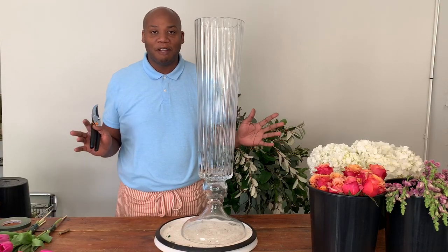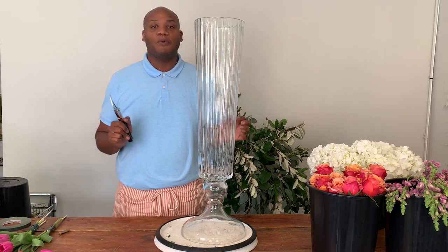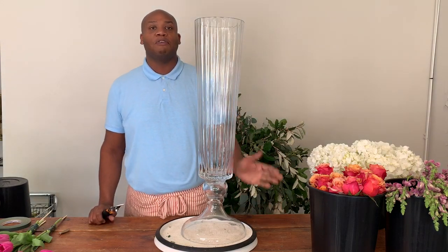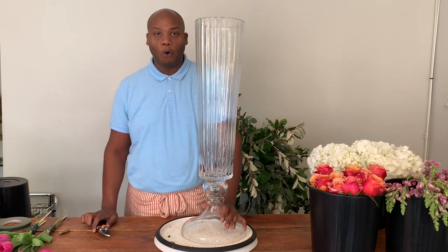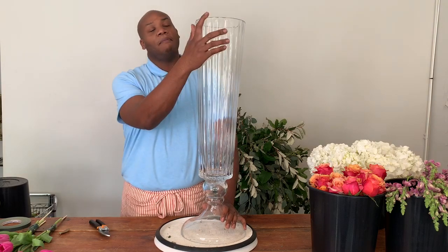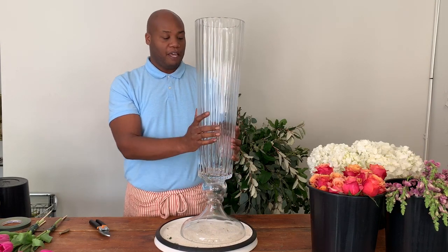Hello everybody and good day. My name is Braun Hansborough, more commonly referred to as the Flower Guy Braun, and it is such a pleasure today to be recording this brief segment on how I use some of my favorite accent decor pieces. In particular, I'm going to be talking about designing with my favorite accent decor tall vase, the Bespoke Vase.